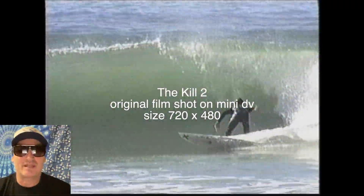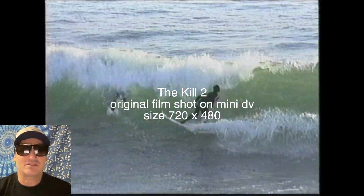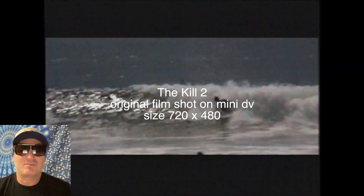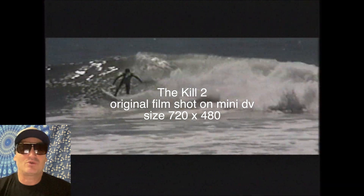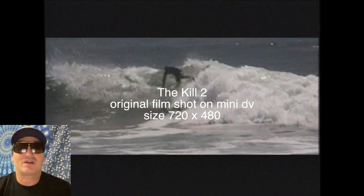It's called ABC Labs Video Enhancer AI. It actually uses AI technology to upgrade old movies or old videos and makes them look a lot better in my opinion. So I'm going to show you the original Kill 2, one of my favorite movies.